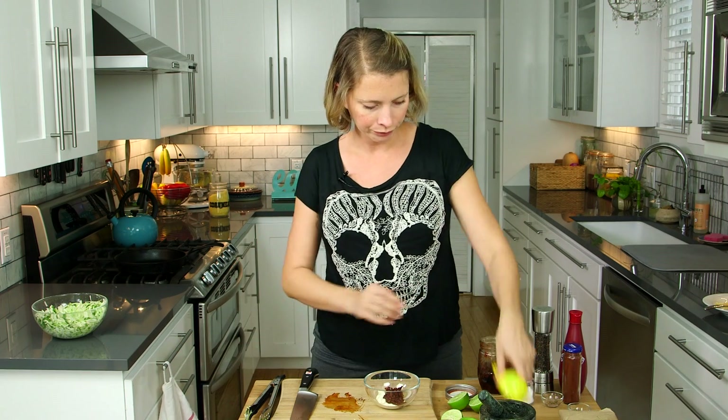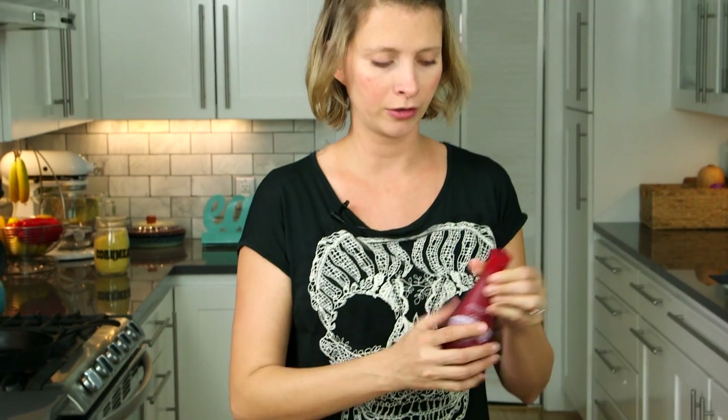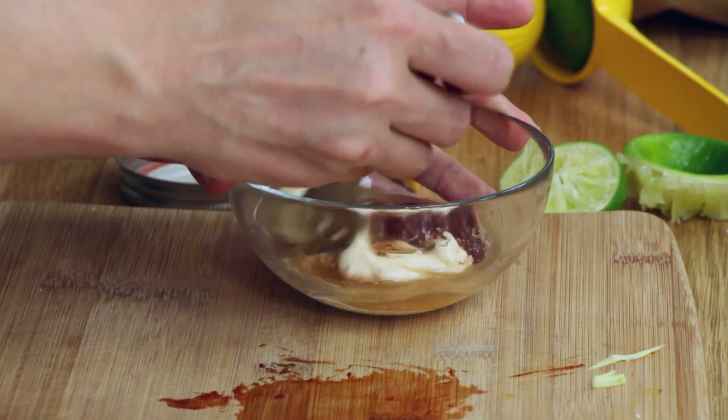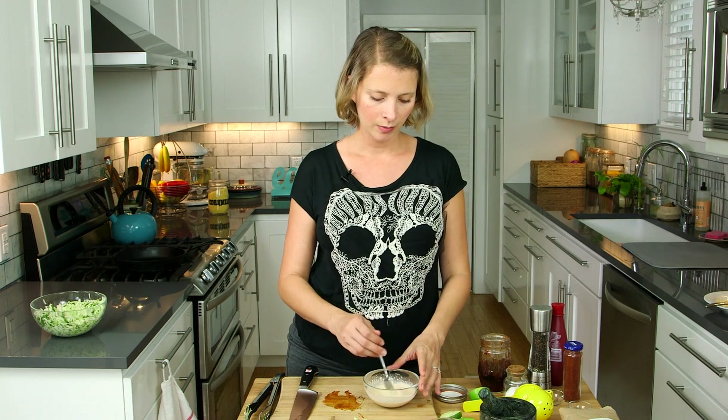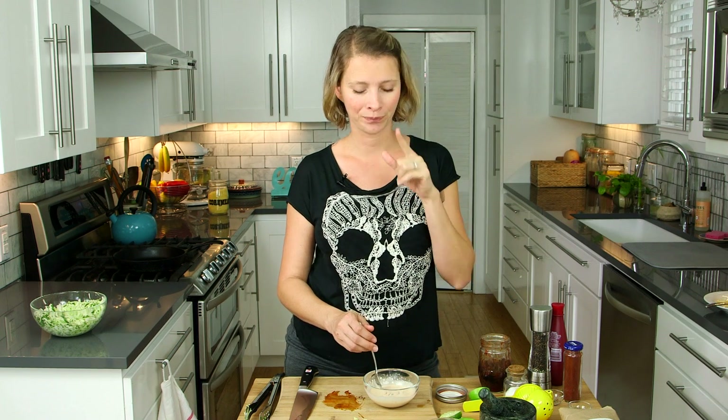I'm going to add some lime juice — about a tablespoon — some salt, and a little bit of malt vinegar, which is really good on fried fish. It smells vinegary but it's kind of nutty and sweet. If you can't find it, just add more lime juice. Mix this up — the sourness of the vinegar and lime juice should balance out the heat of the chipotle. If it's still too spicy, add a little honey or sugar to temper the heat. This tastes pretty good though — thumbs up. Set this aside and start working on the fish.